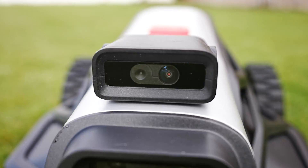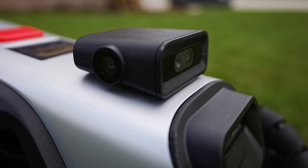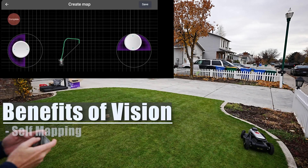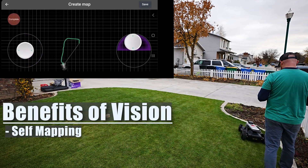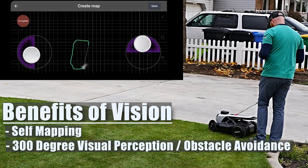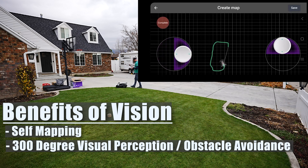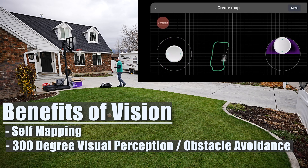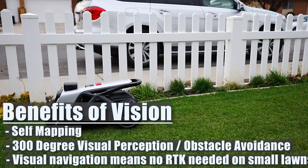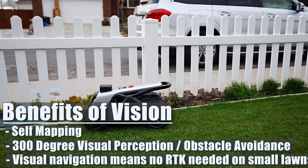Now I want to talk about the AirVision system — those cameras and sensors on the front of the mower. The cameras provide a 300-degree visual perception, which means for a relatively small yard or those under 5,300 square feet, the mower will run autonomously out of the box with just the five AirVision cameras, without an additional RTK satellite antenna. The 300-degree visual perception provides obstacle avoidance at the highest level and also gives it the ability to self-map up to one acre. The wider field of view allows the Tron 1 to map out the edges of the lawn within centimeter-level accuracy on its own, pretty much allowing the robot to mow anywhere.